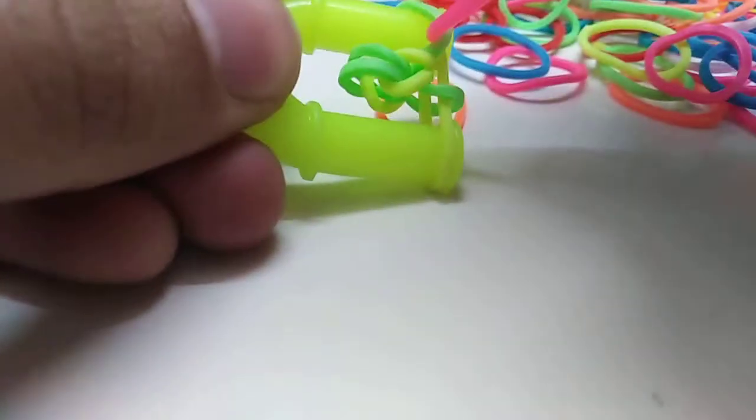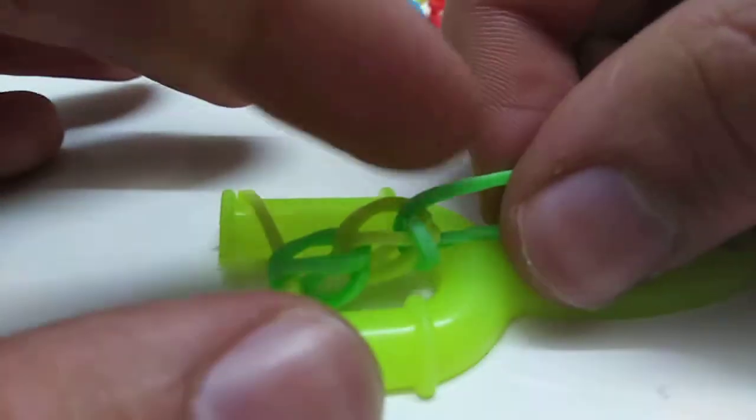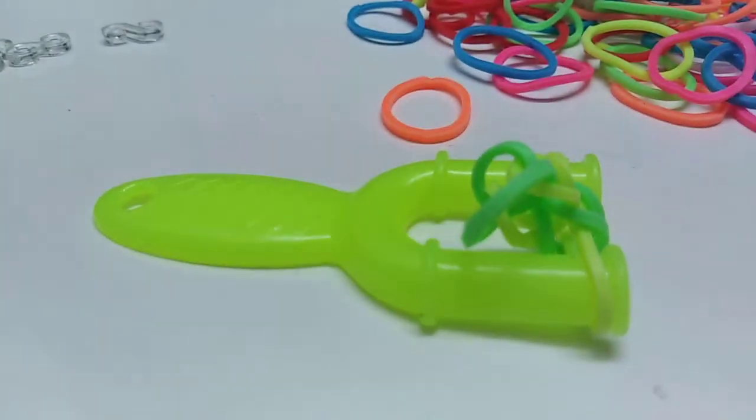So this is how it's going to look. Then we get another yellow, or the color you're using, and put it on top, and put the other green on top too. Another reminder — no more X's. X's is only for the first one. You continue doing this until the bracelet is done.